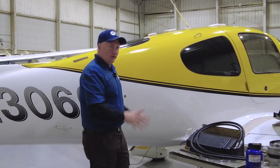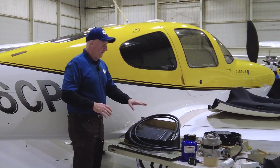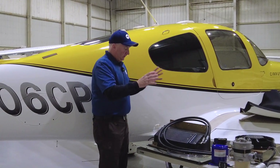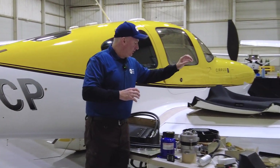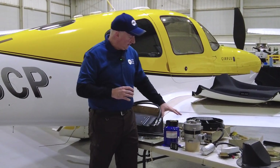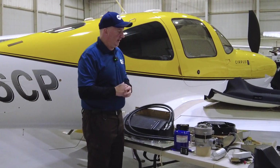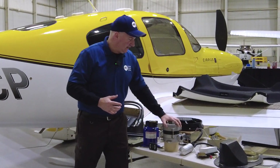Let's go through a couple of the components. This right here is the evaporator — this gives you your cool air in the cabin. It's designed so it doesn't take up any room in your baggage area, so you don't really lose anything with its installation in the back of your airplane. You've got your condenser here and your compressor here, which is the electric compressor — that's really the heartbeat of it all. That's a little different from engine-driven compressors and some of the other things other manufacturers have done.